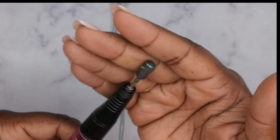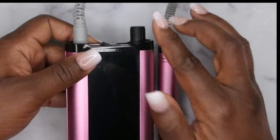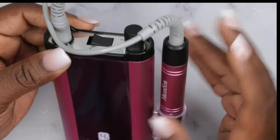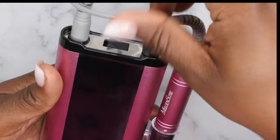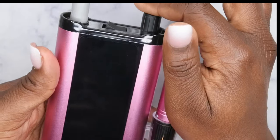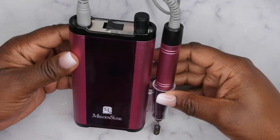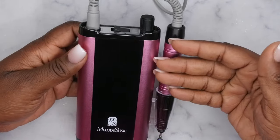Final thoughts on this drill: yes, I love it — I think it's a great drill. The only thing I didn't like is that I cannot see the screen at all. Right now it's on but I can barely see the numbers. I don't know if there's an adjustment for screen brightness, but I think that's something that could be improved upon. Also, having to push it down to turn it on and off is different — most nail drills you just twist. But outside of that, it's a great, really powerful drill with a very small footprint. Melody Susie always knocks it out of the park with nail drills — this is no different.